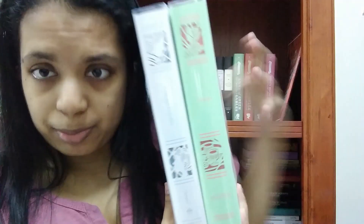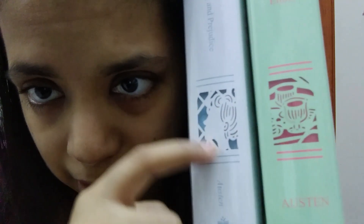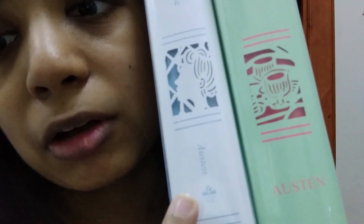You see the spine — it may kind of match — but you have to pay attention to notice that this one has a smaller font that goes this way, this one has a bigger font for the author's name that goes that way, and this one has the Harper Muse logo.